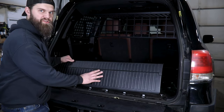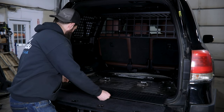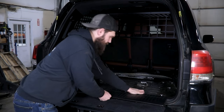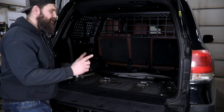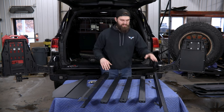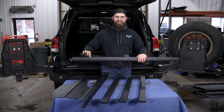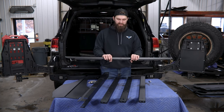At this point you can grab that rear trim panel and snap it back into place. Now we can grab our floor frame and get it assembled and start working on getting it into the vehicle. Here we have all of the pieces for the floor frame, starting at the rear of the vehicle. This is going to be part number one. All of these parts do have a part number cut out in them, so we'll try and reference those throughout this assembly.